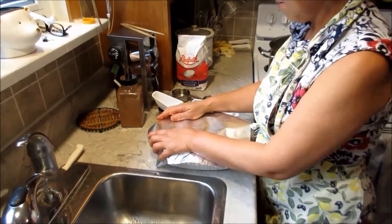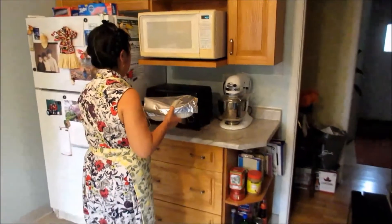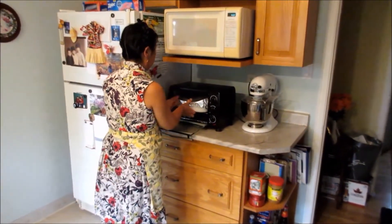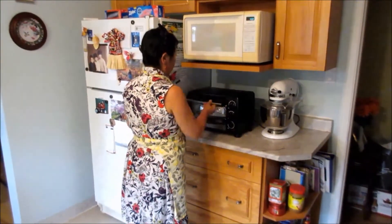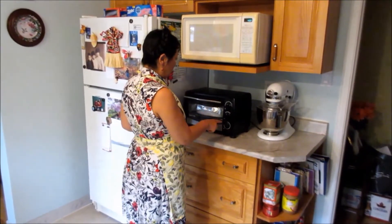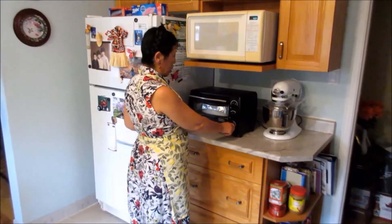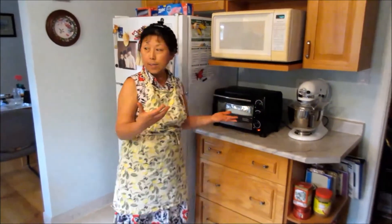I'll put it in my toaster oven. I'll set it at 375 degrees on bake — it will probably take about 35 to 40 minutes to cook. So let it cook.